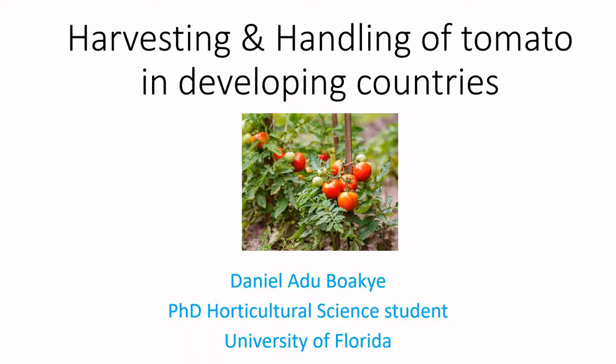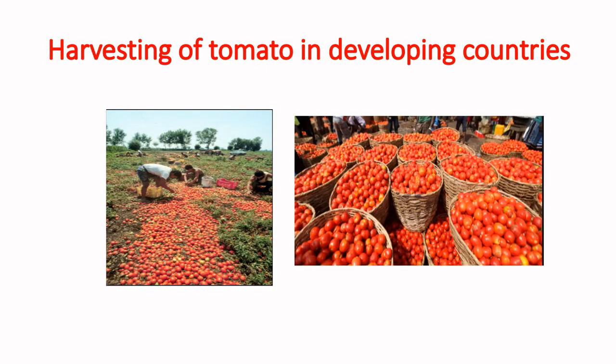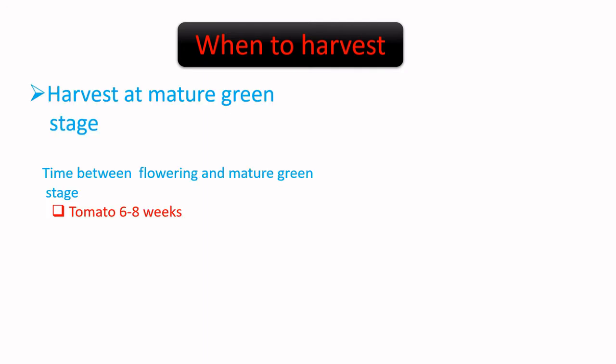My name is Daniel. In developing countries, tomato fruits are mostly harvested at a mature stage — that is when they are fully ripe. At this stage, they mostly go bad or rot within a maximum of about two to three weeks after harvest. Let us now focus on practices that will minimize post-harvest losses of tomatoes.